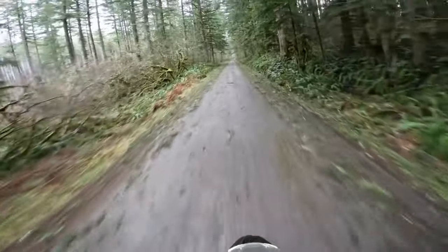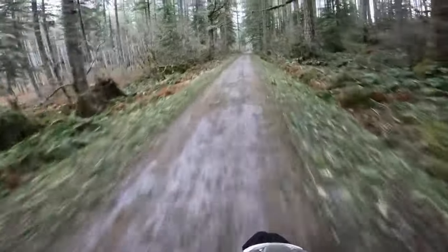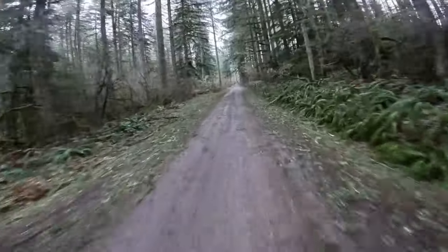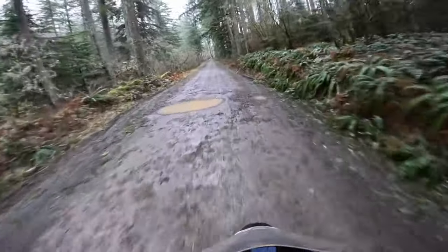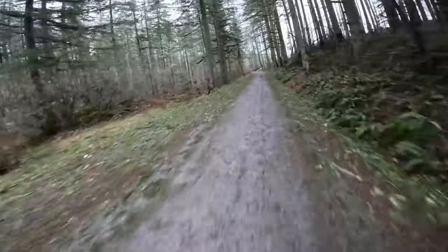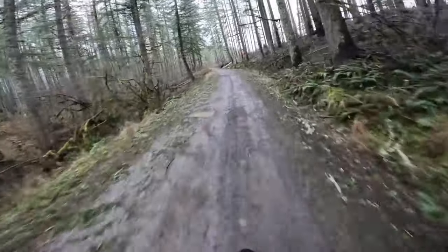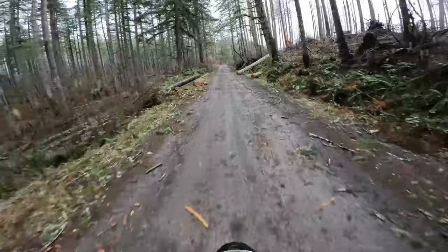I might be riding back in the dark — sun sets at about 5:30 over here on the west coast. I don't have much light left in the day, so we won't make this a super long one. But man, it's so much fun to get back out on the bike and experience the outdoors. It's been a long time since I've been able to get back out here and do this.